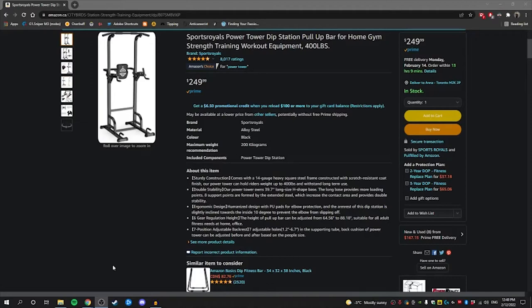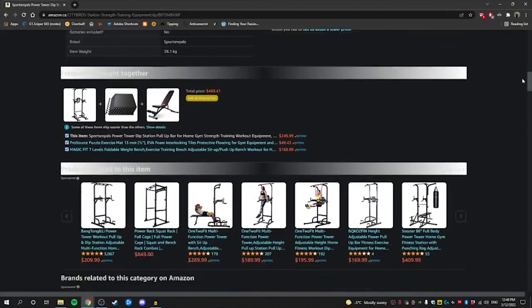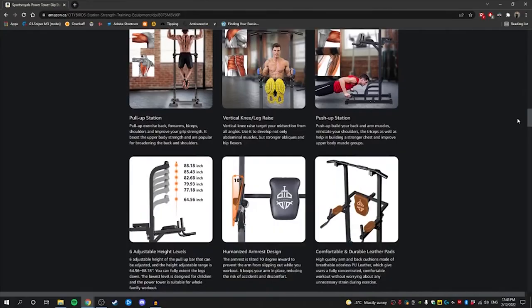When I first bought it, back in January of 2022, it was $240 plus tax, which came to $271, and the price went up $10 since then.